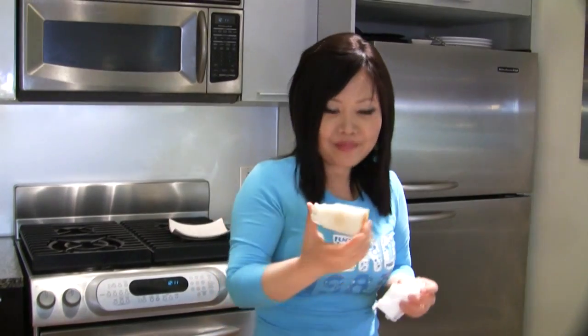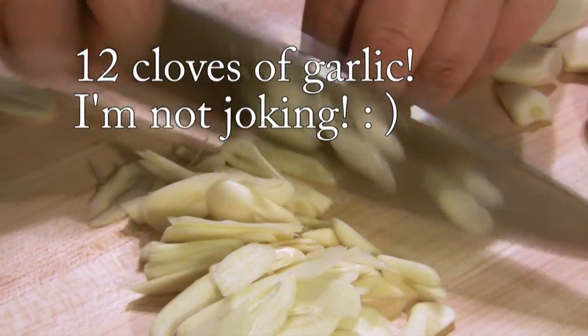Today, cooking show is finished. Goodbye! Bye! Bye! Bye!